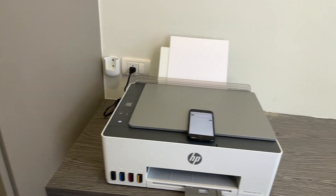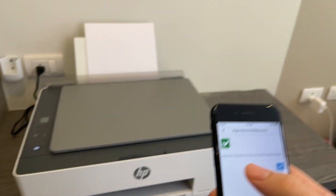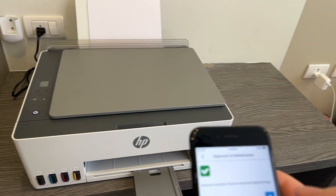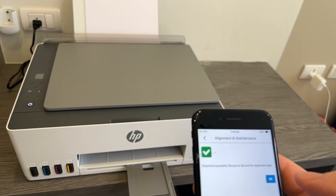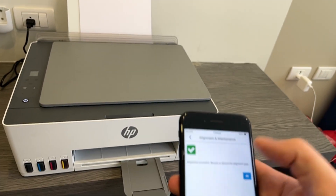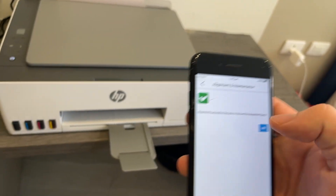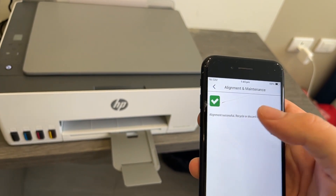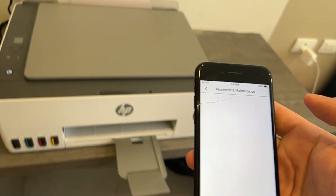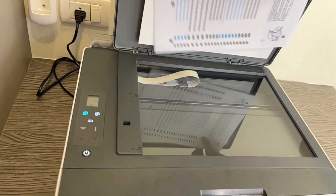After around 30 seconds to a minute, that should have completed the alignment of the print heads. You'll get a message here saying the alignment has been successful and you can now discard the alignment page. If it hasn't been correct, the app will notify you of that and you can proceed with the further steps it instructs you on. But this is quite an effective alignment so it should work every time. Go ahead and press OK.